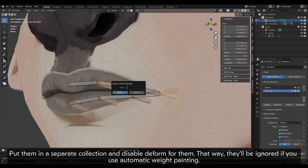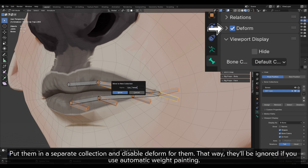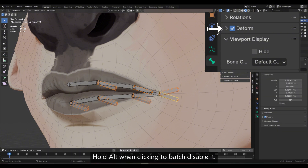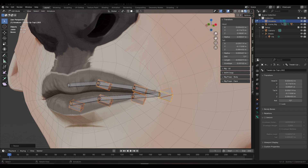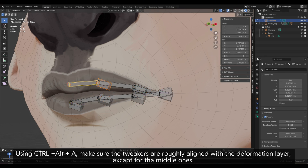Put them in a separate collection and disable deform for them. That way they'll be ignored if you use automatic weight painting. Hold Alt when clicking to batch disable it. You can make them thicker to see them better. Using CTRL plus Alt plus A, make sure the tweakers are roughly aligned with the deformation layer.